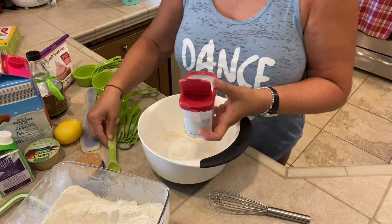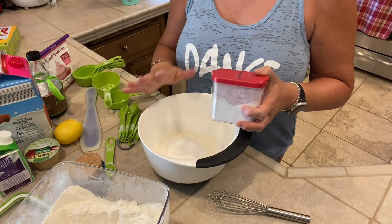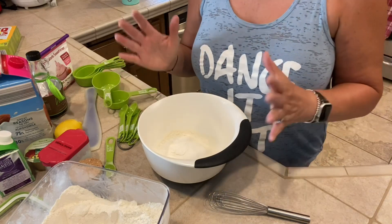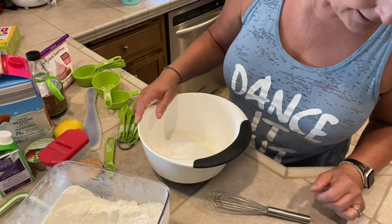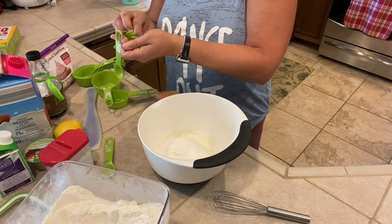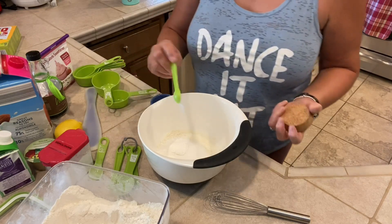Don't fret because at the end of the video I will put the recipe with all the ingredients, the measurements, and also the instructions. If you don't want to watch the full video, just fast forward to the end — you can pause and take a screenshot of the recipe. Then I need a half a teaspoon of salt, and that goes in the bowl.